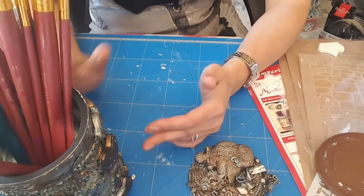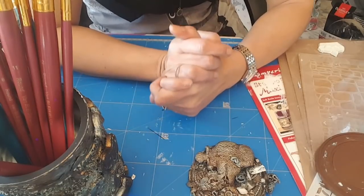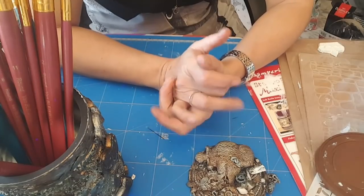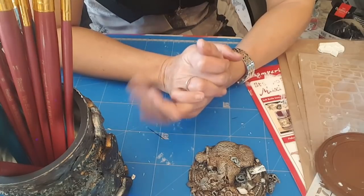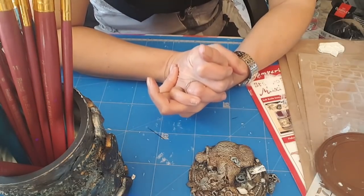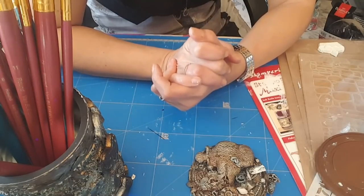Résultat concluant — moi je vais continuer, je pense que je ne vais pas m'arrêter là. Aussi bien dans le steampunk, même si je sais que ça ne plaît pas à tout le monde, mais moi ça me plaît. Et j'ai plein, plein, plein d'autres styles et de projets en tête dans le mix média.